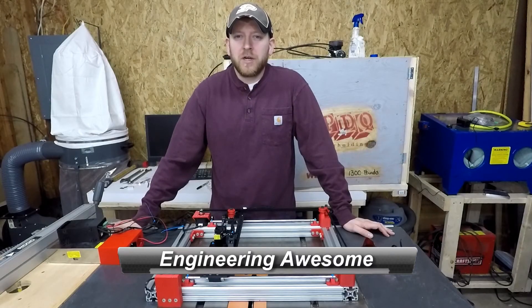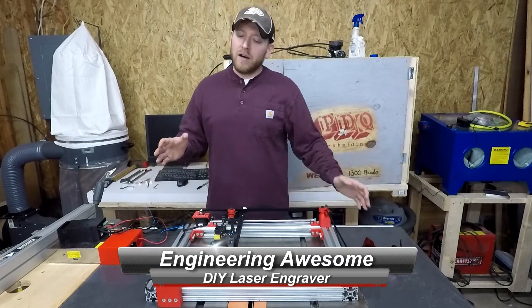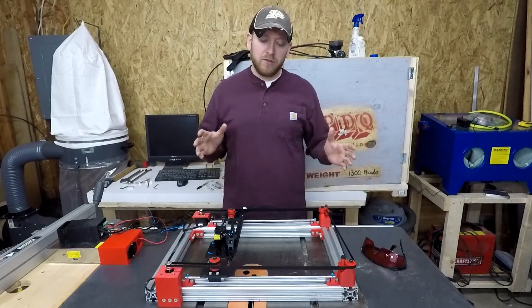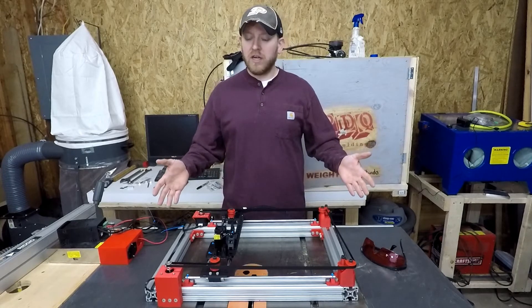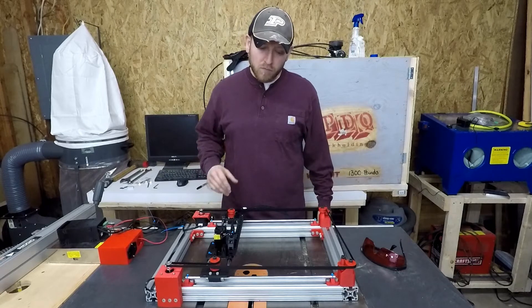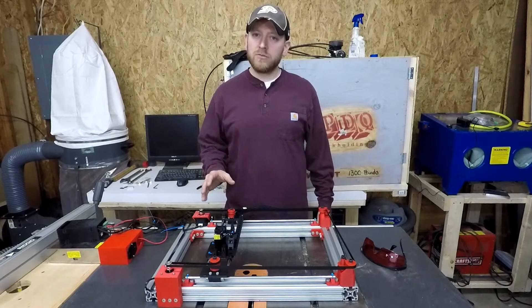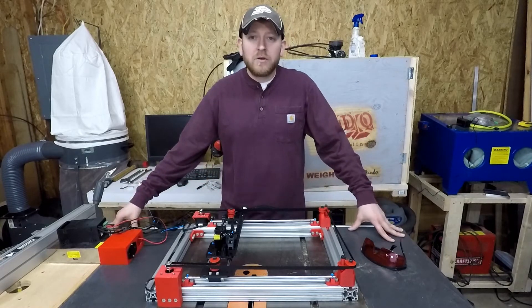What's up YouTube? This is John back with another episode of Engineering Awesome. Today I'm going to do a video that I've been really excited to do. This is my custom-built DIY laser engraver. I designed this 100% myself. I had a whole bunch of design constraints with it, but honestly I think it really turned out excellent.